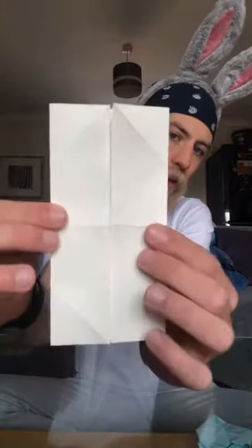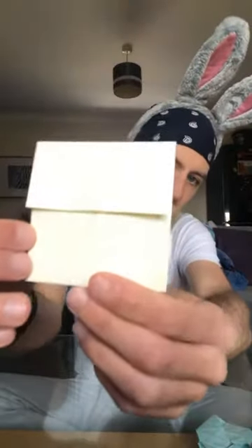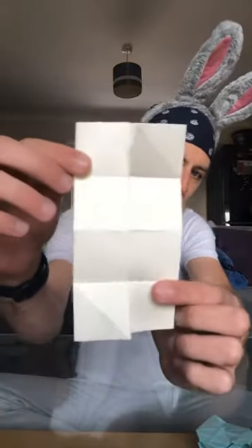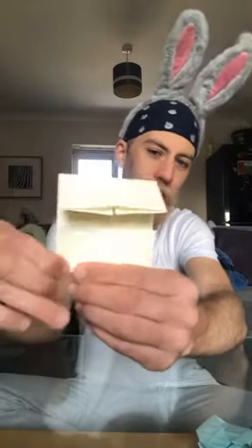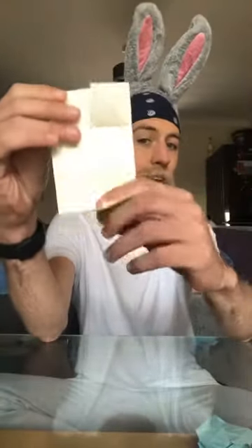Then what we're going to do is take the top and the bottom line and fold them to your centre crease, which will create a little square again. Press those down nice and firmly. Then we are going to unfold.